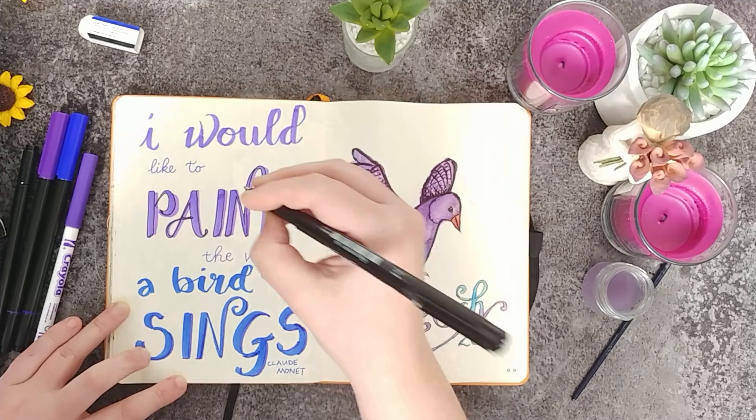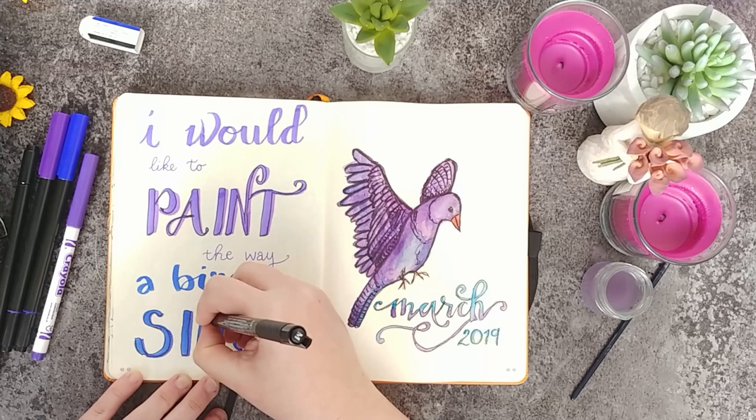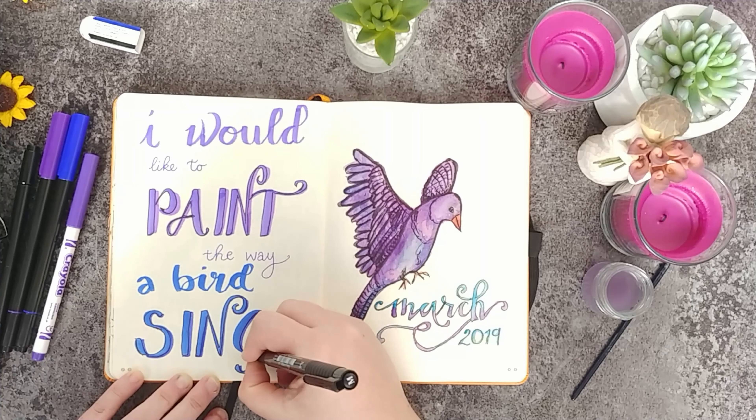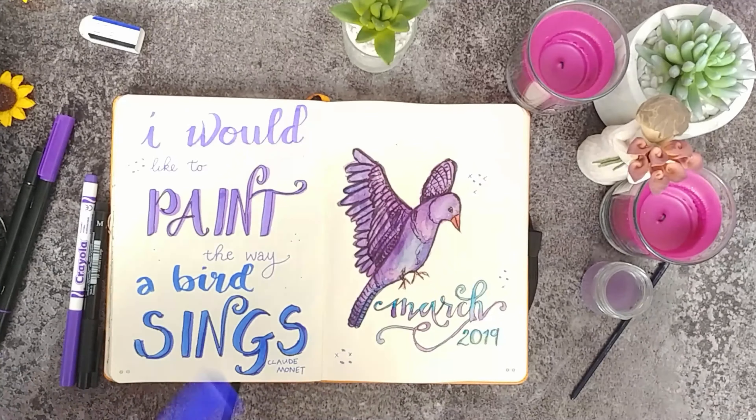This is my Faber-Castell size M pen, just to give some uniformity to the page. I really love how this page turned out and was so excited on the first of March to be able to open up my bullet journal and begin using this month's spreads.